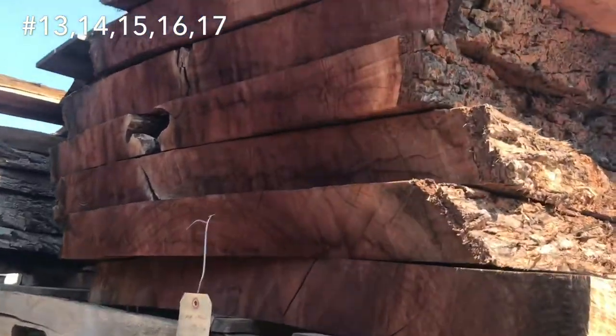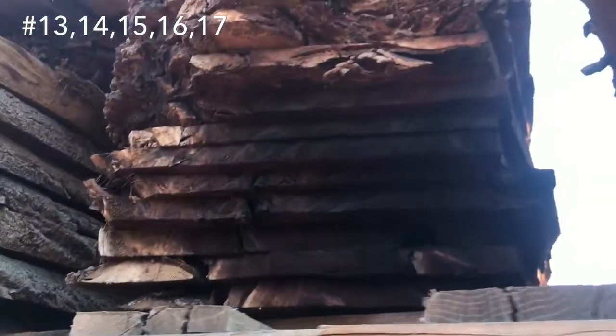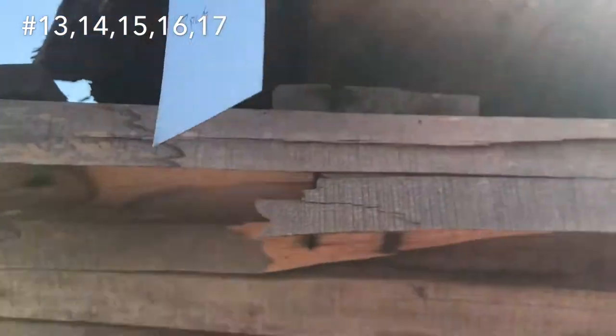Next, we've got some Claro Walnut. There you go for that one. That's not going — that's some guitar stuff for me. $500 for all those.